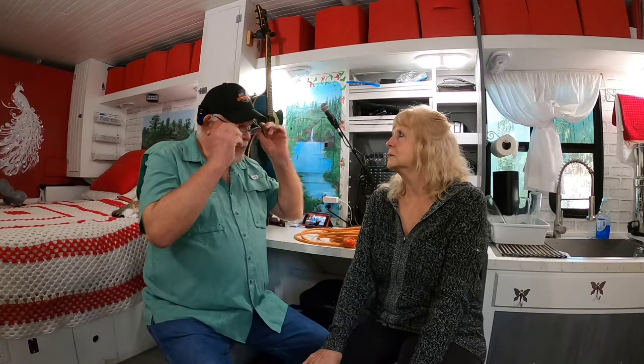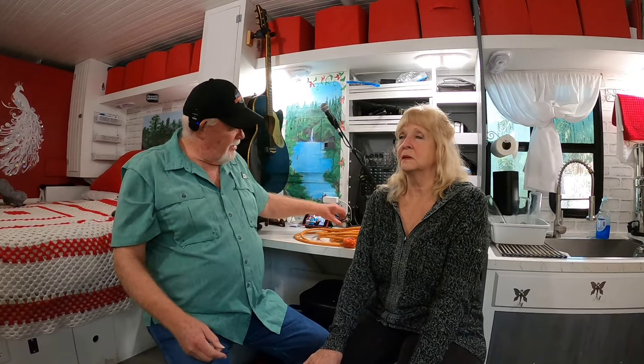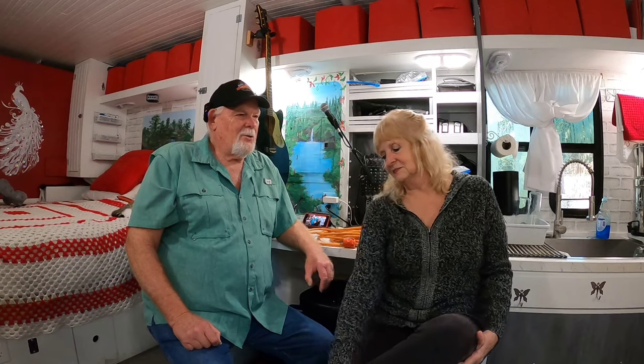Hey everybody, Bill and Deb. Hope you're having a wonderful day today. We're having a good day. Yeah, I'm ready for this Florida winter to be done. We got down to the 40s last night, but at least it's not raining cats and dogs for hours on end like it did for a couple of days. But anyway, on to our subject for today.